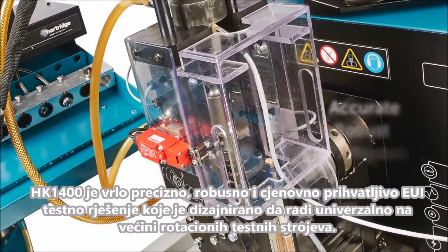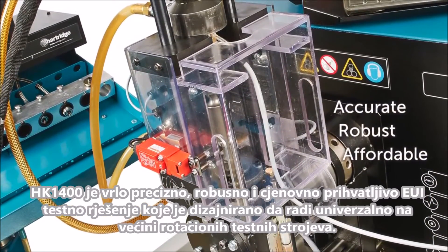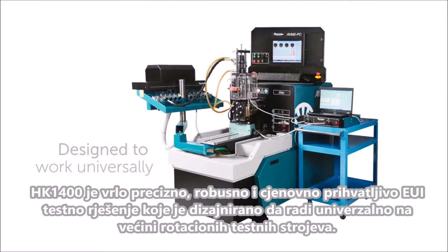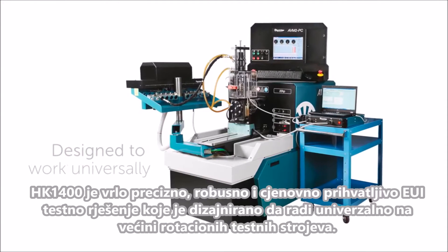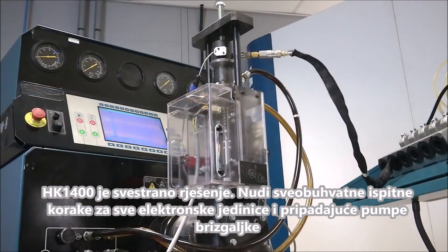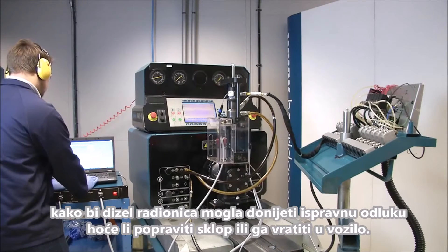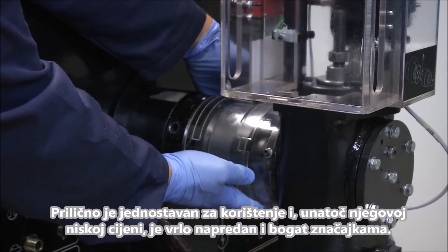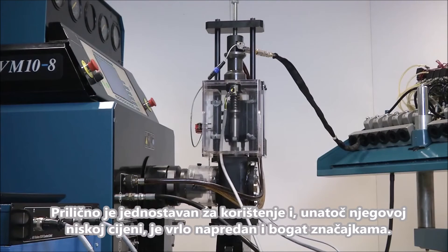The HK1400 is a highly accurate, robust and yet affordable EUI test solution that is designed to work universally on most rotary test benches. It is an all-make solution that provides comprehensive test steps for all electronic unit and electronic unit pump injectors, so the diesel workshop can make the right decision to repair it or put it back on the vehicle. It is simple to use and despite its entry-level price is highly advanced and feature-rich.